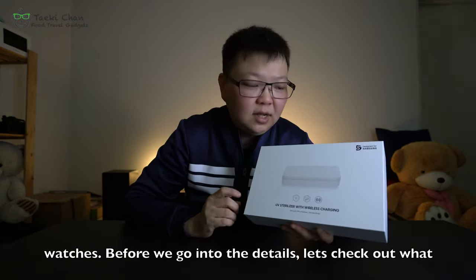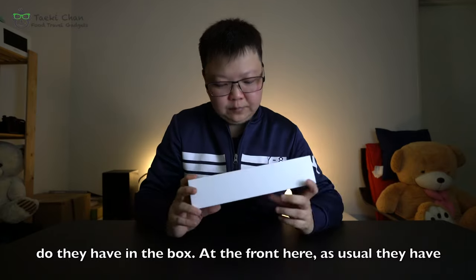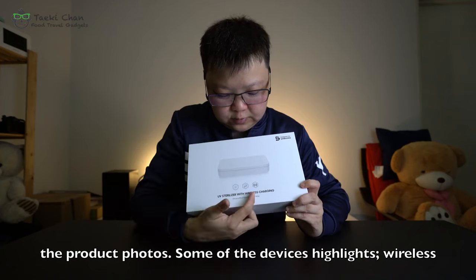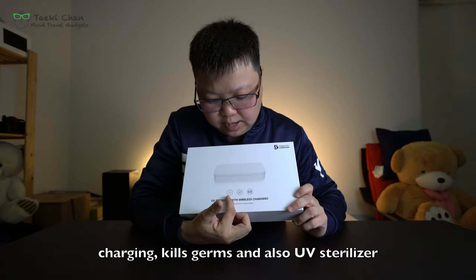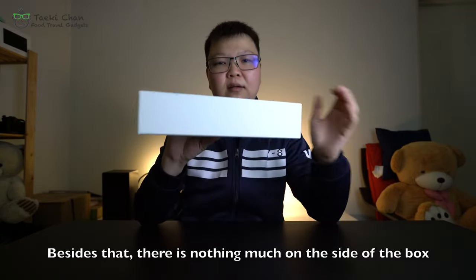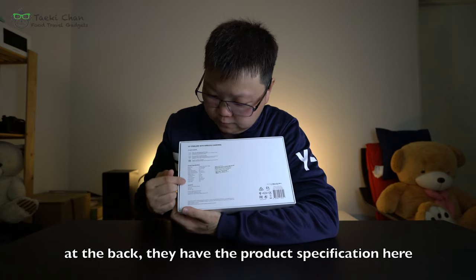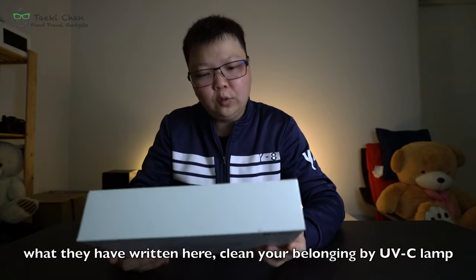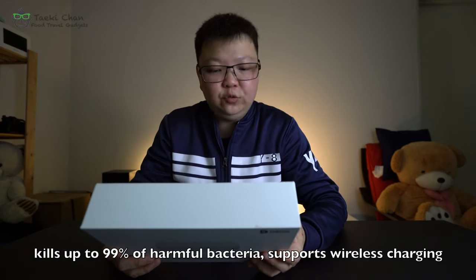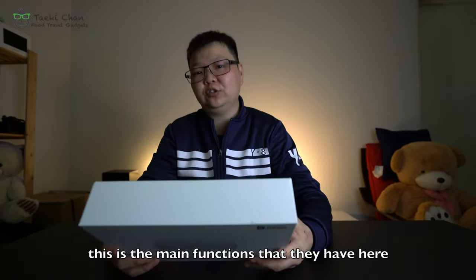Before we go into the details, let's check out what's in the box. At the front, they have the product photos and some of the devices that support wireless charging, kill germs, and also UV sterilization. On the back, as usual, they have their specifications: clean your belongings by UVC lamp, kills up to 99% of harmful bacteria, and supports wireless charging. These are the main functions listed.